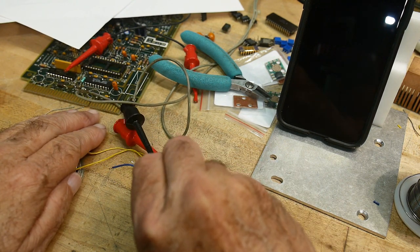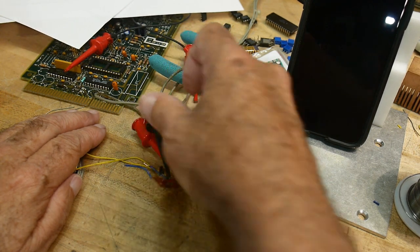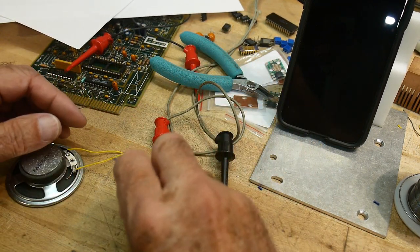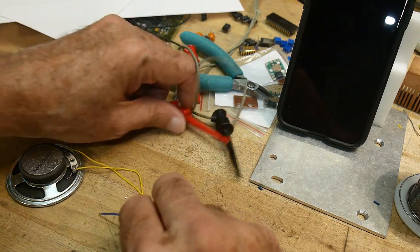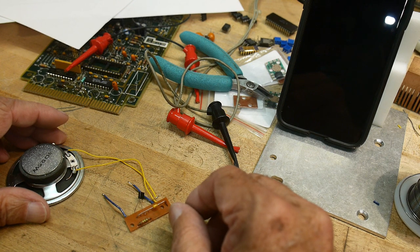So I'm changing the resistance of that 240k resistor. Oh man, is that thing loud. Maybe you don't need the NPN transistor. Stop. Oh man, is that obnoxious. But anyway, it's an alarm, right?